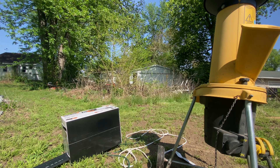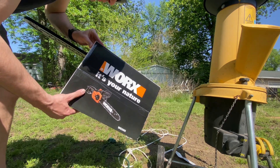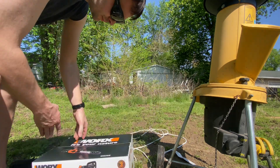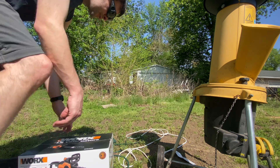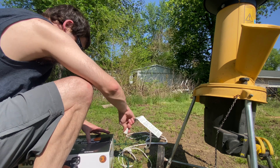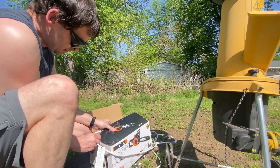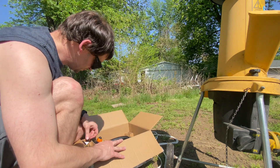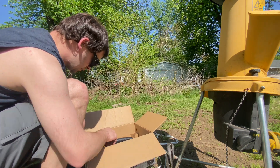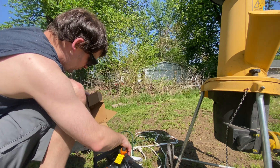Today we're going to be reviewing a chainsaw, something I really don't do. This is a 14-inch WORX electric chainsaw. The reason I went electric rather than gas is I already have 65% hearing loss, and I don't want gas causing any more issues, even though you wear your protection.